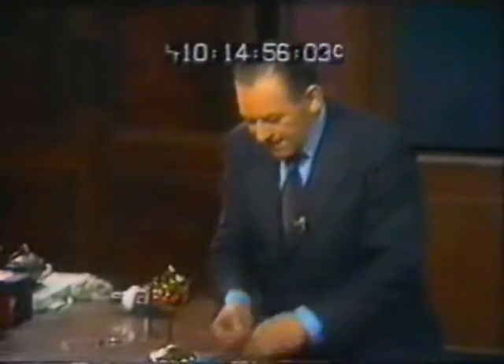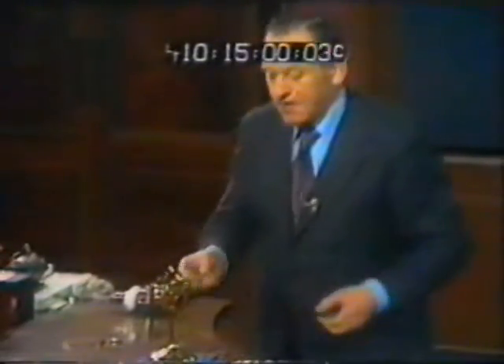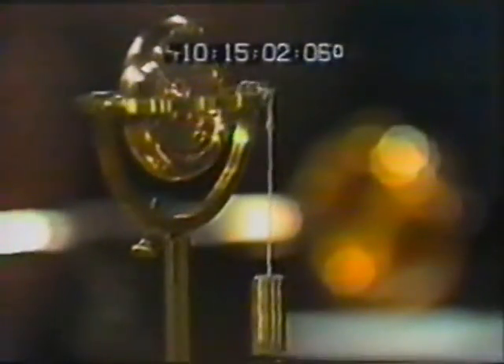All right, we will satisfy the critics. We will hang a weight from the inner ring, so that gravity, and not I, shall put on the torque. And there you see a precession.